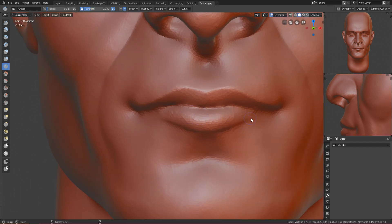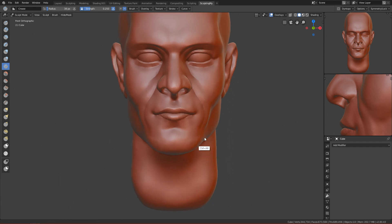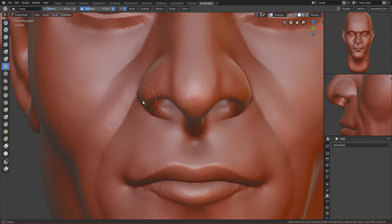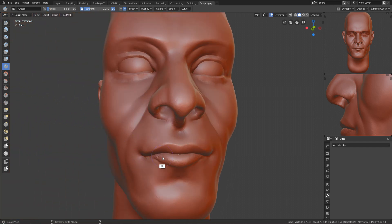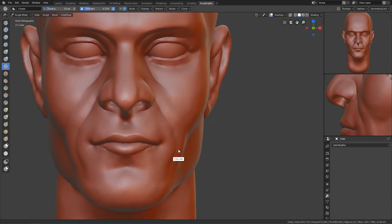Use the clay strip to refine the geometry here — it's looking okay. Make a crease so it connects better, then make a crease in the middle between them — a bigger crease like this. You can see it's very refined now. Let's work on the nose — there's a weird bit here so use the crease brush to remove it.